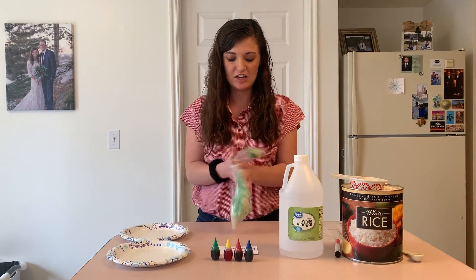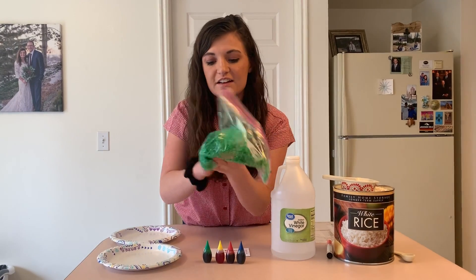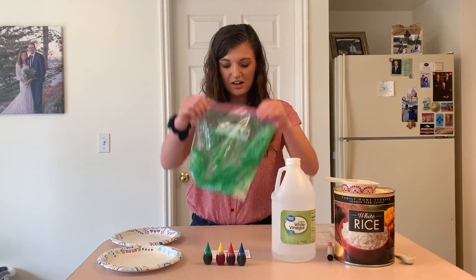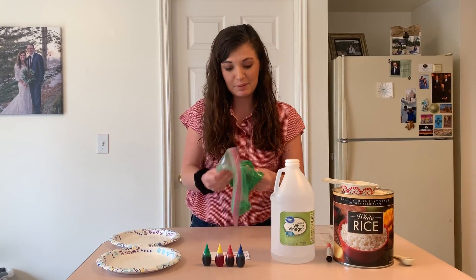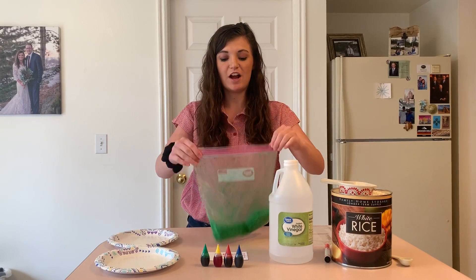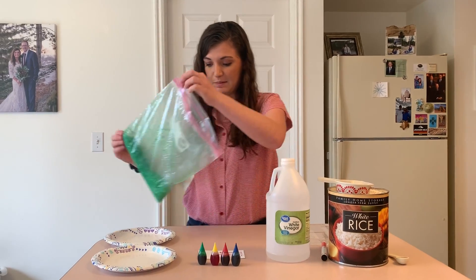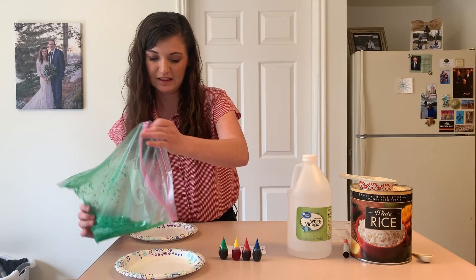Okay, then I'm gonna shake it, shake it. Look how green it's turning! When all the rice is colored, I need to put it on a plate so that it can dry so that my hands don't turn green. So I'm gonna open it up and I'm gonna dump it onto a plate.